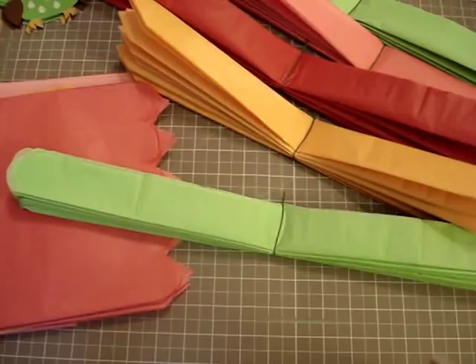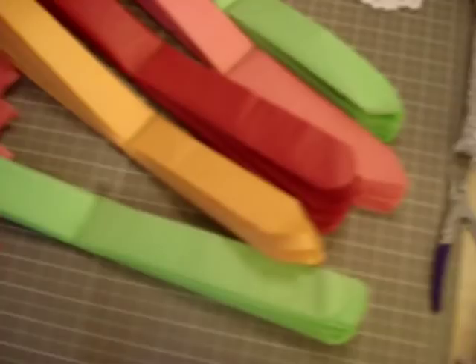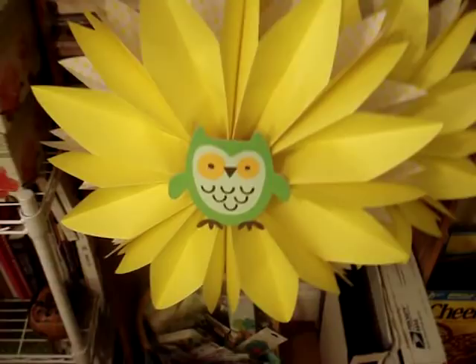Hi everybody and thanks for watching another SM Scrapper video. I find myself in clutter world right now because my room is upside down — there are birthday party decorations all over the place and I'm not done. I figured I might show you how to make some of these things. Unfortunately I already finished my starburst things, let me get this off the tripod so I can show you. There's such a mess you don't even want to see it.